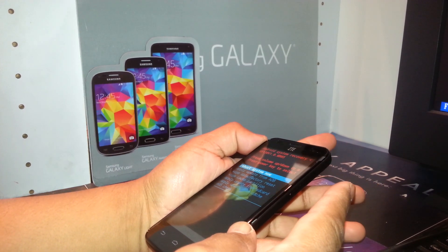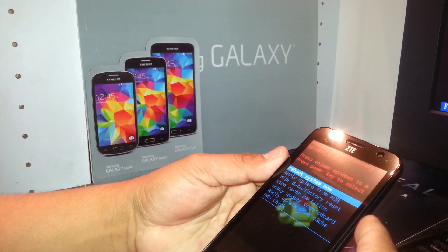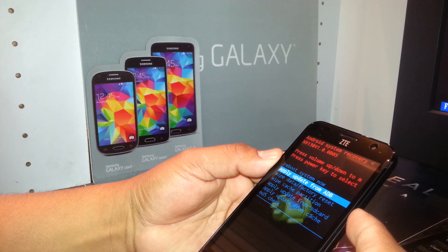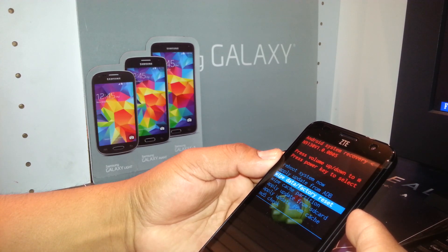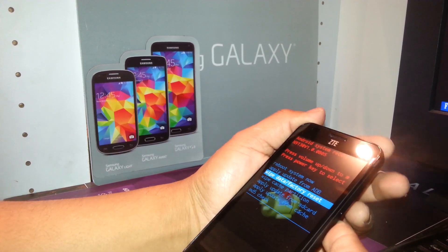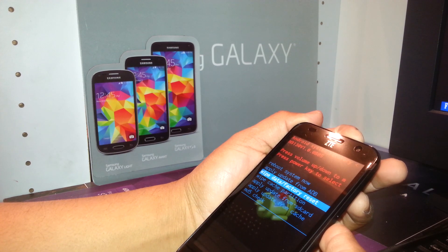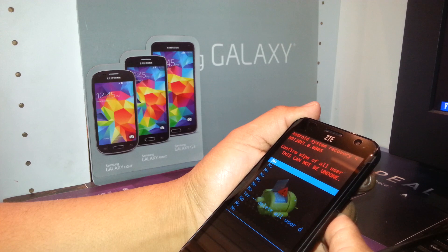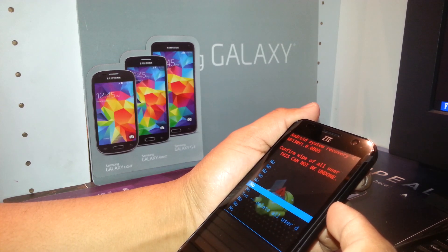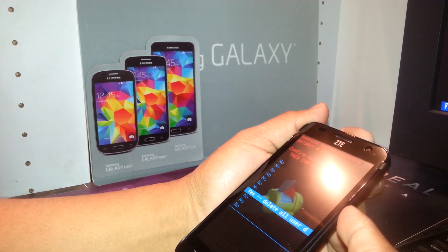Release the volume down key. In the next step, use the volume down key to scroll down and select 'wipe data / factory reset,' and use the power key as the enter button. Then scroll down to 'yes, delete all user data' and highlight that option.